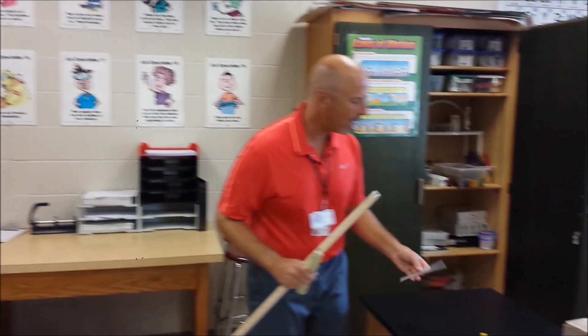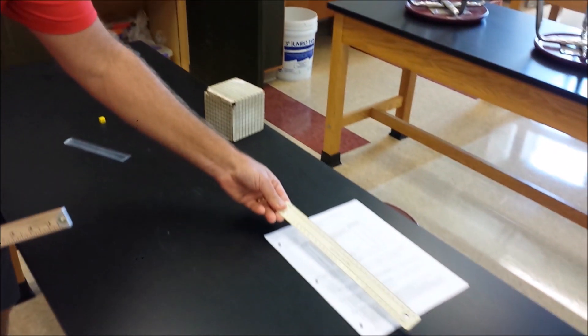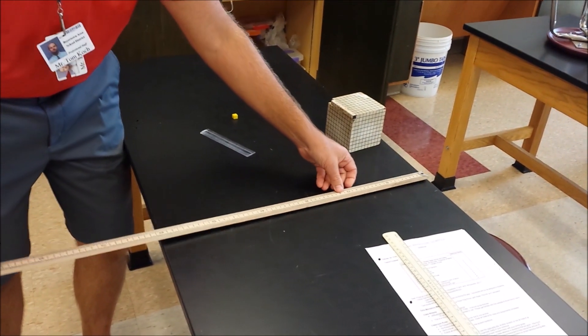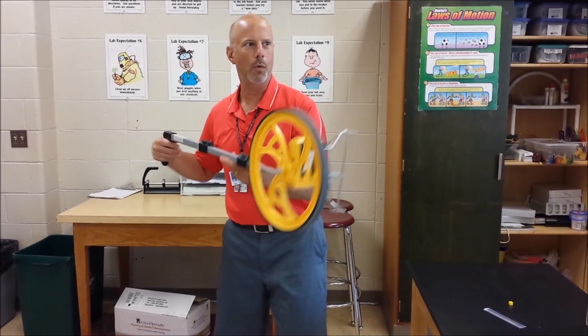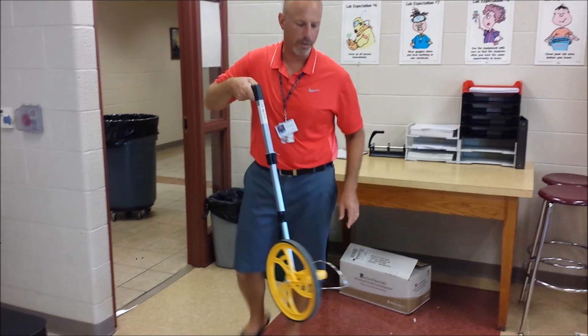If you have a small object, you probably want to use a small ruler. Something a little bit bigger, you probably want to use a larger size ruler. If you're going to measure something even bigger, then you want to use an even larger scale or ruler. If you're going to measure a really long length, we can use something like this trundle wheel. The circumference of that wheel is exactly one meter, so I simply walk along and measure out my distance, and the distance gets recorded there.